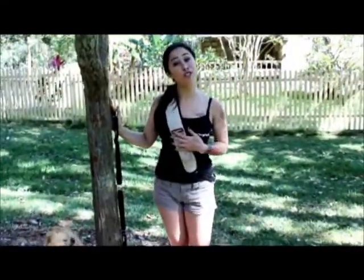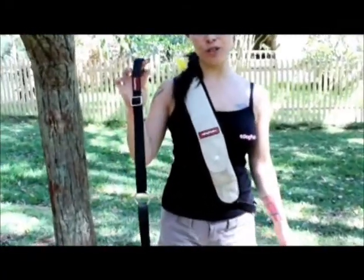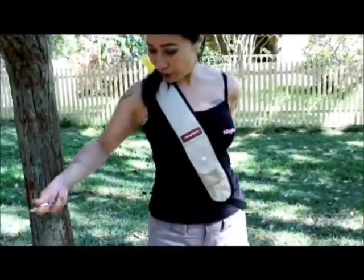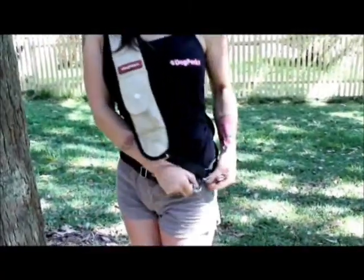Now that I've introduced you to the dog pack, I'm going to introduce you to the stability belt. This belt is length adjustable on both sides and just goes around your body. Everything clips to the same point.